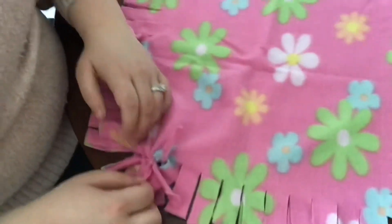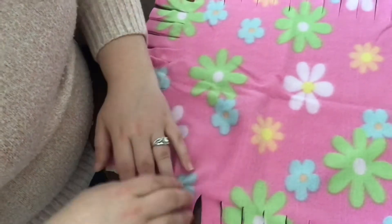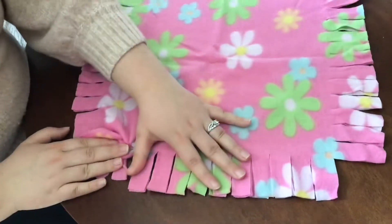As you can see I have made my three knots so far. And as you go along you can keep straightening out your pieces, that way you can easily see which two pieces are going to be tying together.